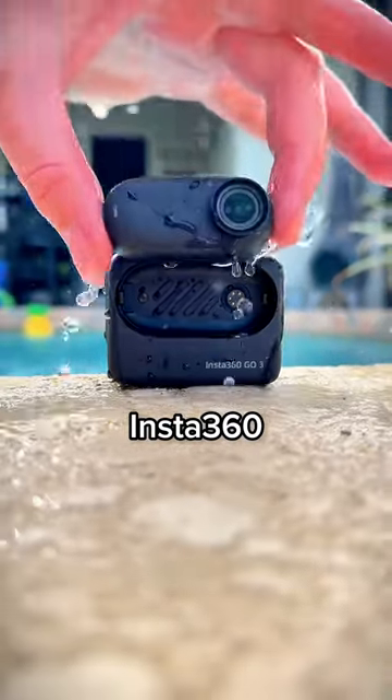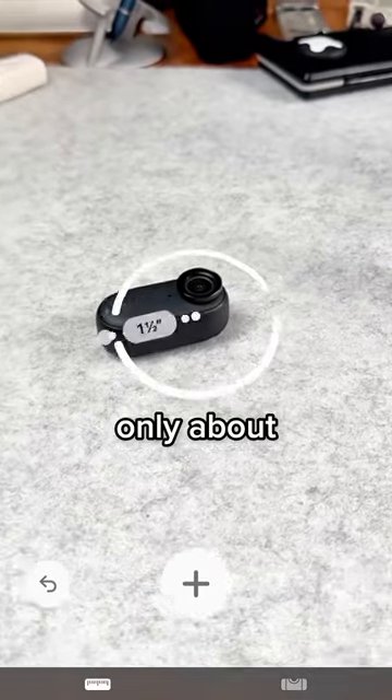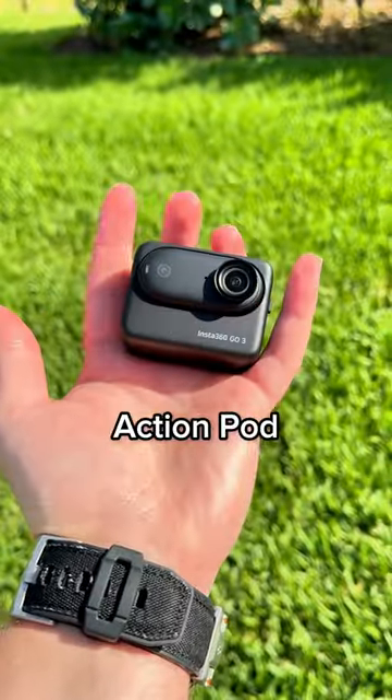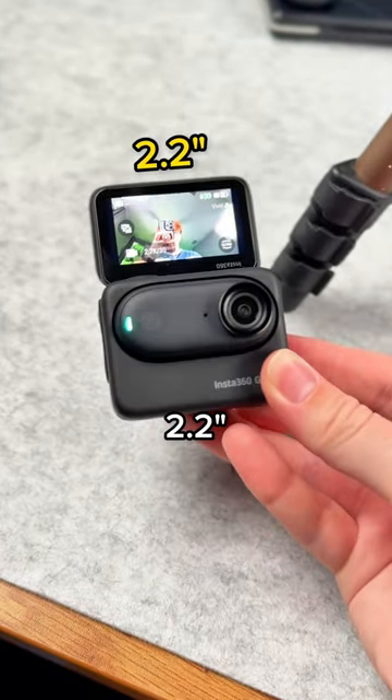This is the Insta360 GO 3. The GO 3 is super small, only about two inches long, but bigger isn't always better. It connects to an action pod, which you can use like a normal vlogging camera, even with a flip out 2.2 inch touchscreen.